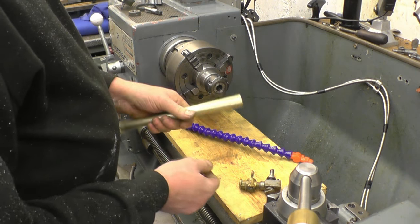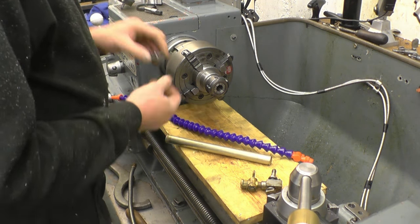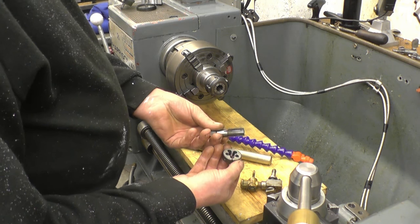I've got boxes and boxes of fittings but I haven't got one of those. I've got a piece of bronze bar — we'll make it out of that. Just use the collet chuck. I've also got a quarter BSP die and a three-eighth BSP tap.